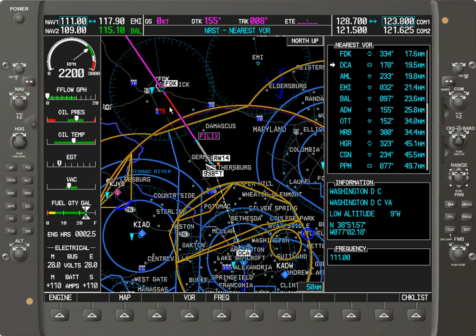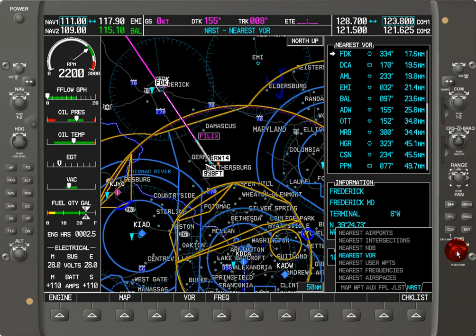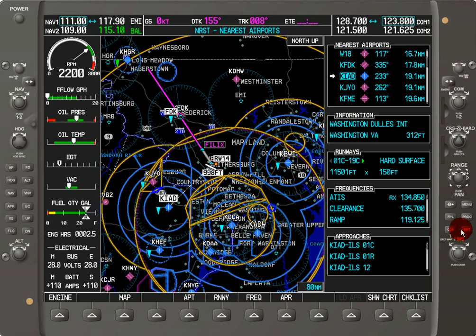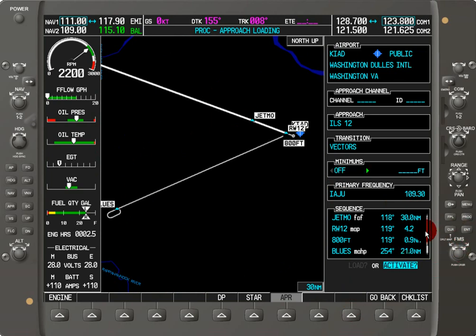Let's do an approach and watch what happens. I'll go to a nearest airport — I'll cycle down and go to KIAD, Dulles International Airport. I'll hit Approach over here — APR for approaches. Let's pick the Dulles ILS for Runway 12 and load the approach. I'll select Vectors and hit Enter, skipping the minimums for now. It asks if I want to activate the approach — I'll hit Yes. Keep a careful eye on my frequencies: I've got 111.00 on standby and 117.90 on the active frequency for NAV1.